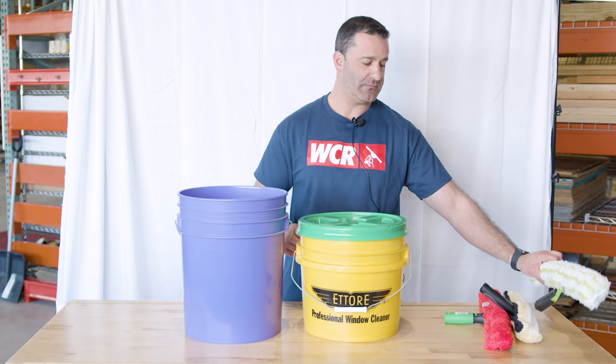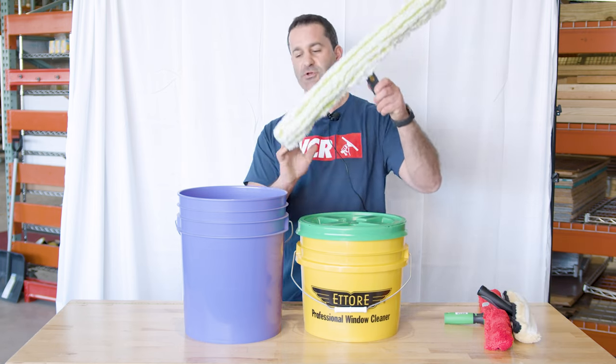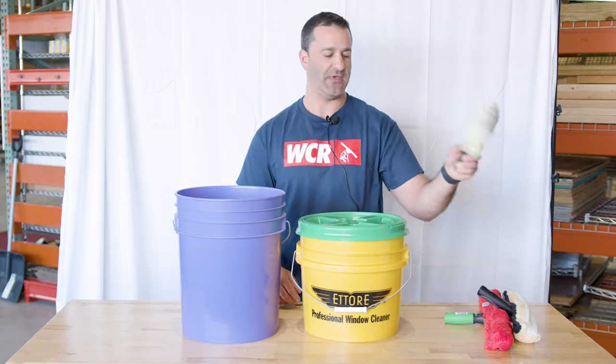So these round buckets will accommodate all sizes. Again, you're just dunking one side and then going back to the other.